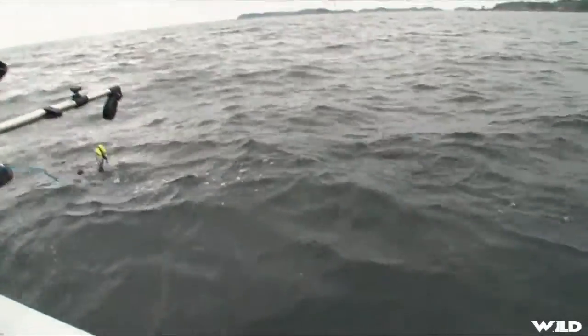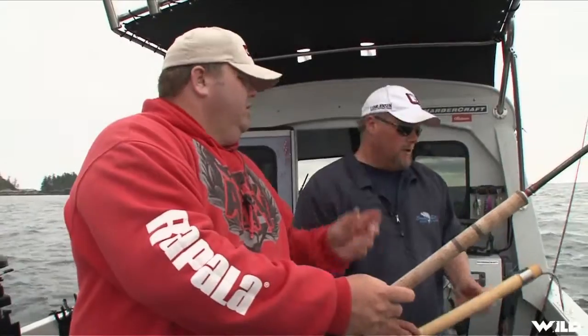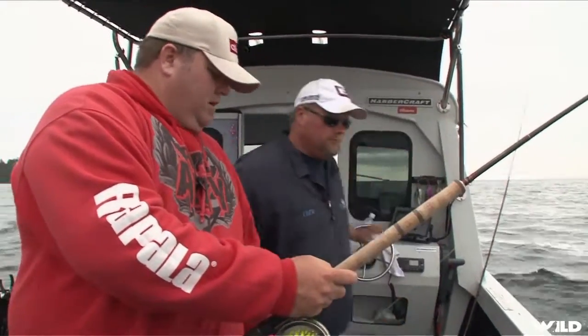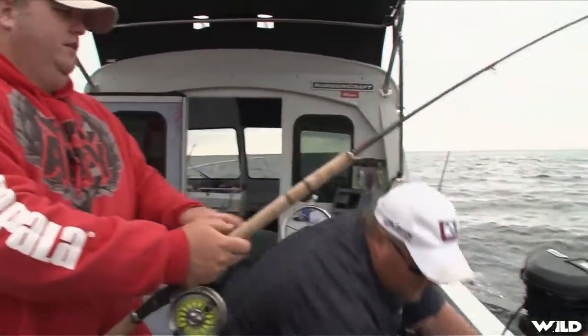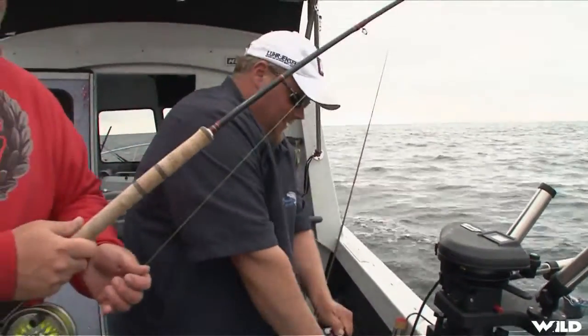So what we'll do Mike is, let's see if we can grab him by the tail. We'll tail him. Pop that hook out and then we'll grab one of those gloves, the Rappel gloves right there. We'll just get the viewers a quick peek and we'll let him swim on his way here.